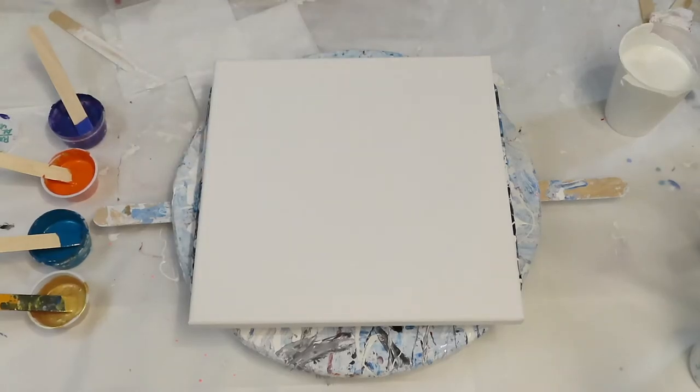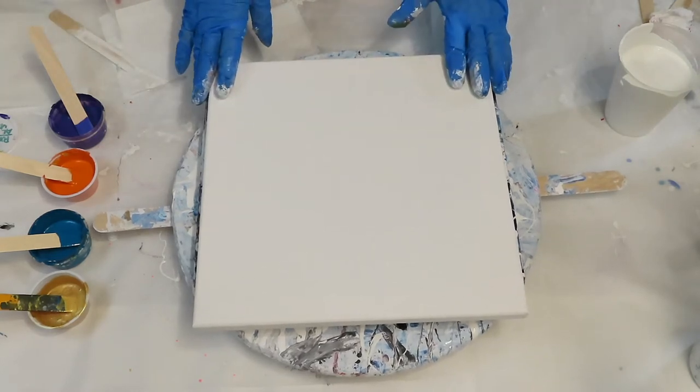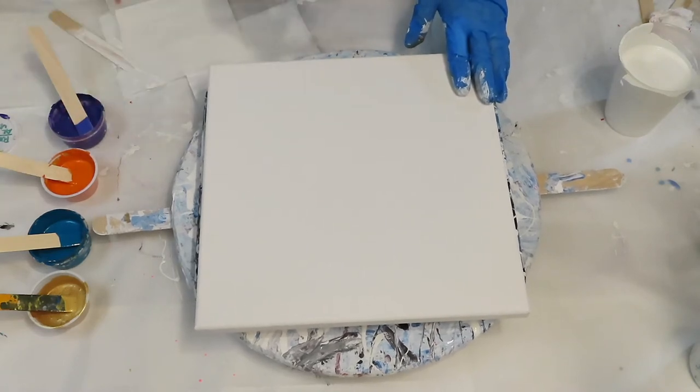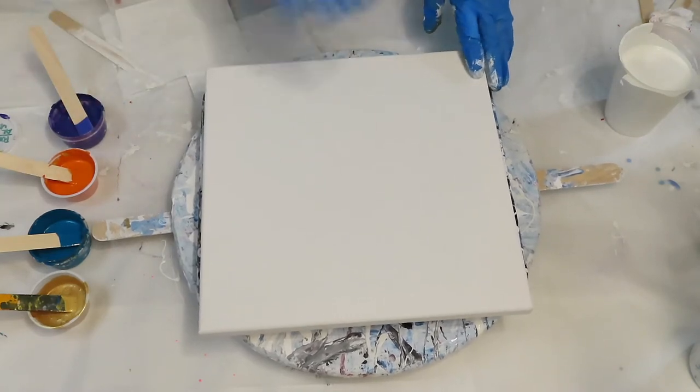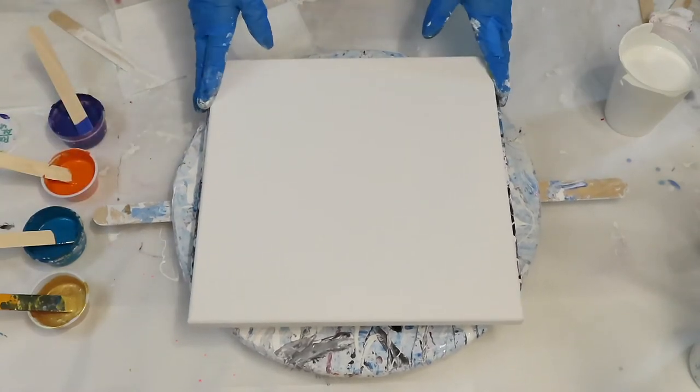Hi, welcome back. Today I'm going to be doing another swipe minimalistic painting. If you look back on some of my prior videos, I think I have a couple up depending on what dates I put these on there.